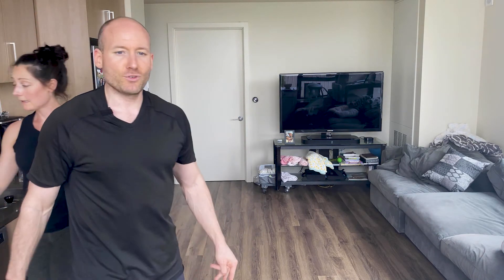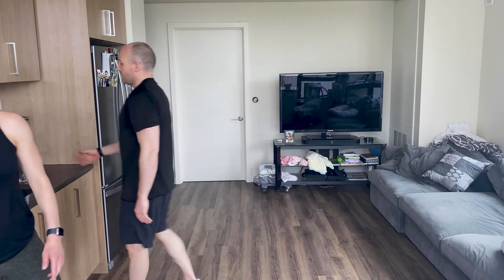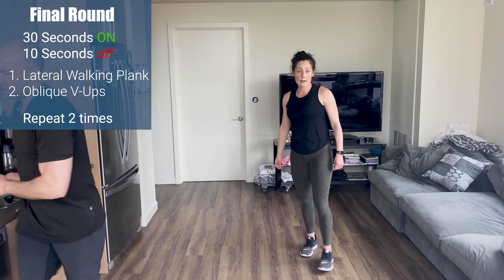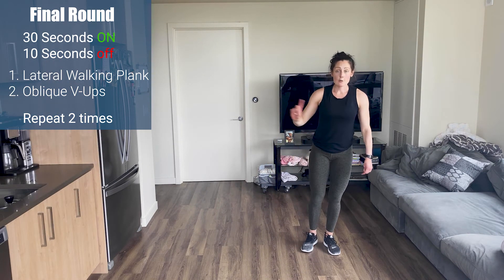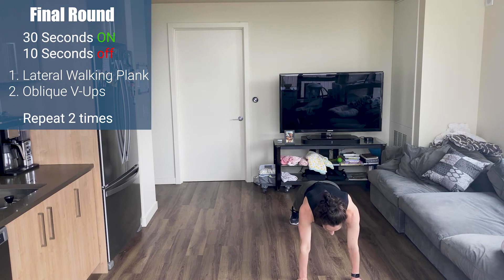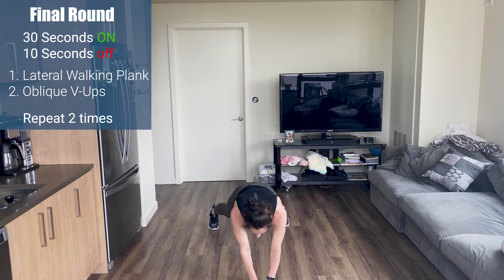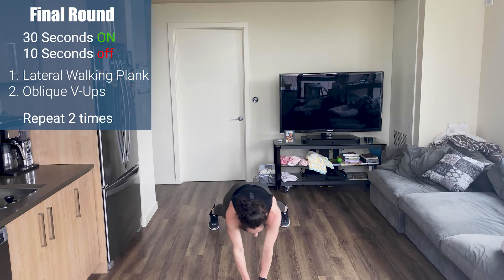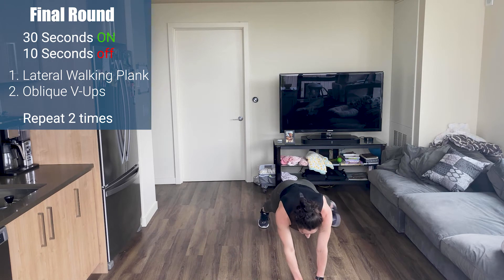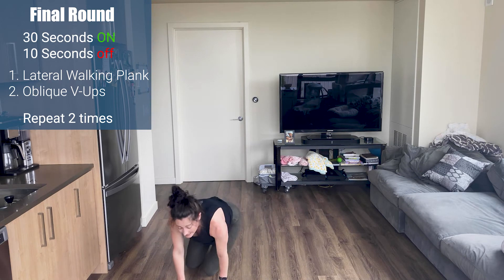Quick drink of water. Corey's going to take us through the final circuit of core. Two exercises, 30 seconds each exercise, two times. We're going to start in a plank position and do a plank walk: three steps right, three steps left. When I'm in a plank position, I pick up my right foot and left hand and walk sideways — right hand, left foot. Three steps one direction, three steps the other — it's always opposite. You don't want to pick up the same side otherwise you're dancing.